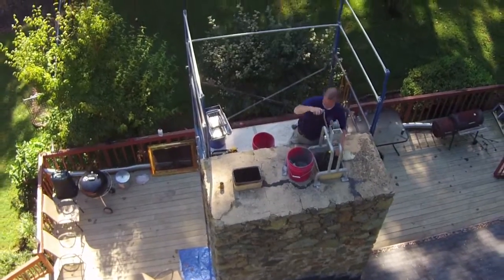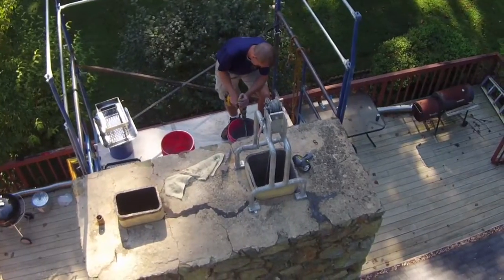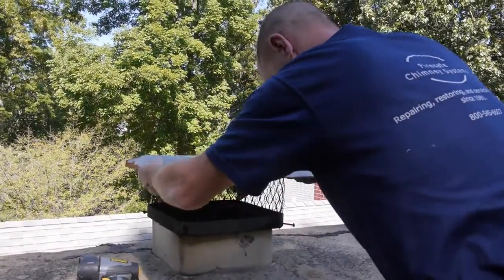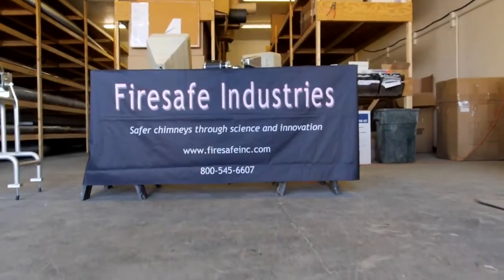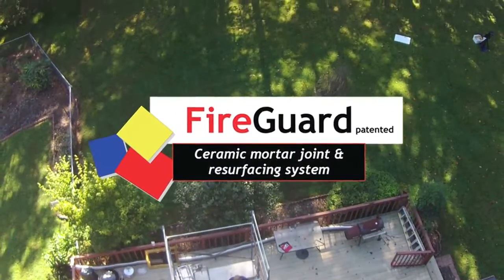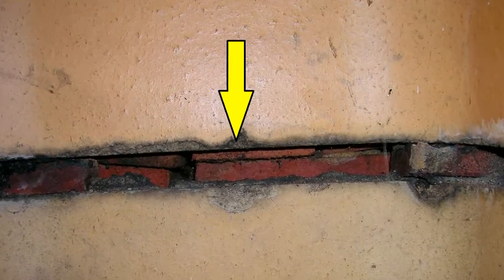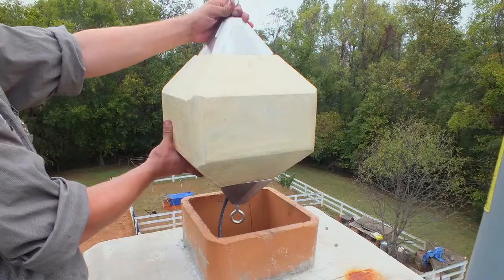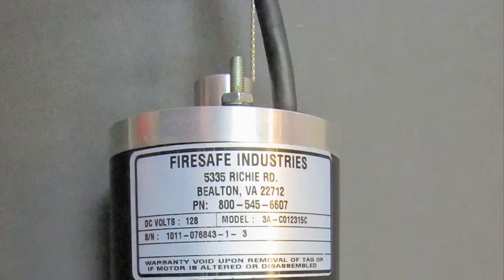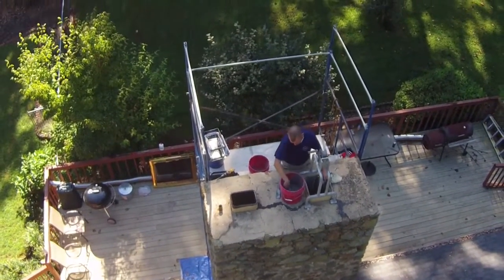Historically, the only available method to repair damaged, defective or deteriorated flue liners in a masonry chimney was to reline the flue. Now, you and your chimney professional have a viable, safe alternative to relining: FireGuard. It is the most effective product available that addresses dangerous gaps, fractures and deterioration in flue liners. The FireGuard system is the first patented system in America designed to repair damaged or defective flue liners in a masonry chimney.